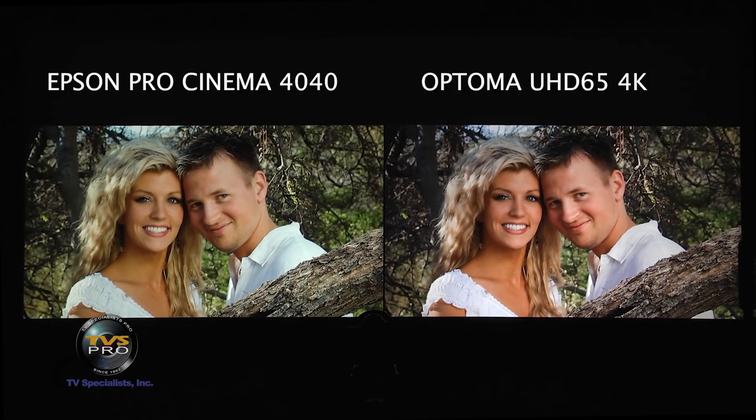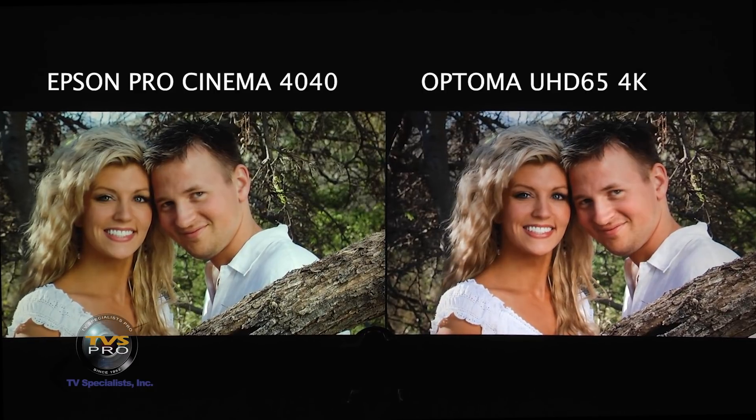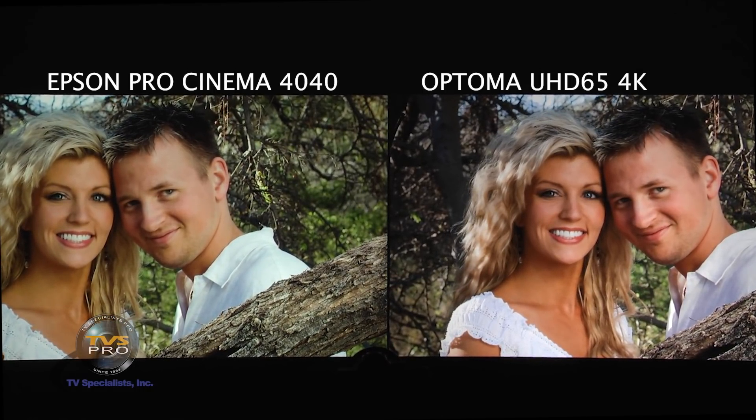Here is the skin tone comparison between the Epson Pro Cinema 4040 on the left — and for those unaware, the 5040 is essentially the same projector but without the Pro Cinema warranty, extra lamp, or mount — and the Optima UHD 65 on the right. We're zoomed in for a close look. We're not evaluating detail here as these are 1080p slides, but in terms of contrast and color both are very good and amazingly close. I'd give Epson a slight edge in color, but both are excellent.